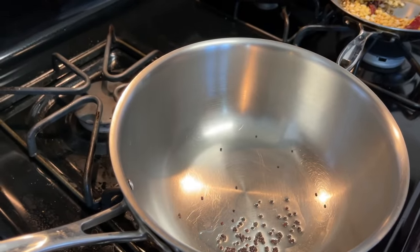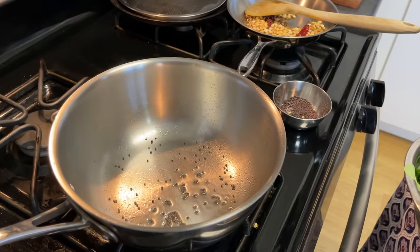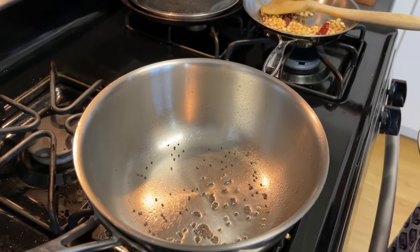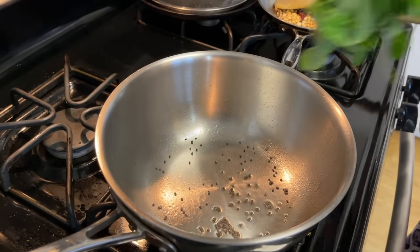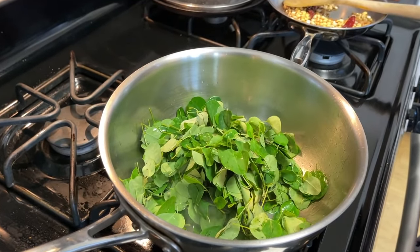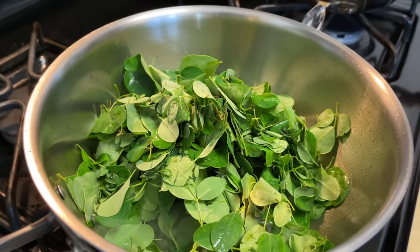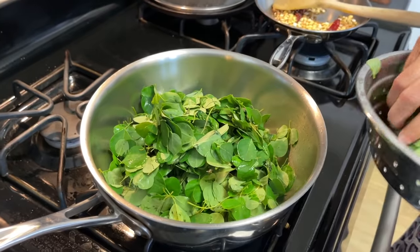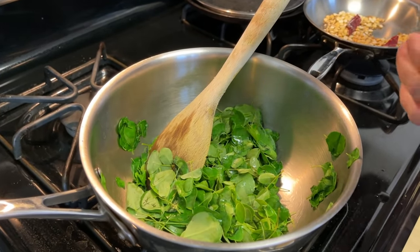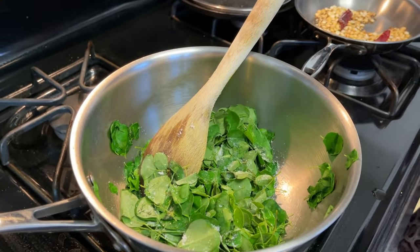Add the mustard until it pops — make sure the oil is hot. Once the mustard pops, it's time to add the moringa leaves. Right here we'll add some salt and give this a quick stir just to make sure the salt gets distributed evenly.